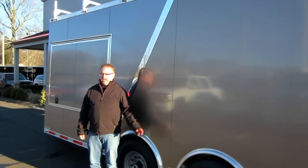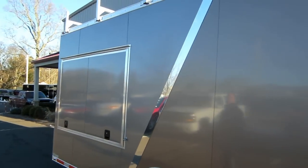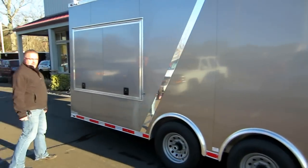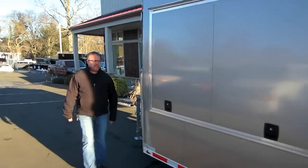Hi folks, this is Mike here from the Trailer Depot. Today we're doing a video on this ATC Quest all-aluminum contractors trailer. This is a custom-built trailer for a building contractor that does general contracting, remodeling, and stuff like that.